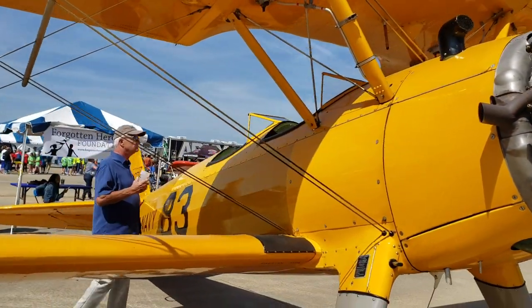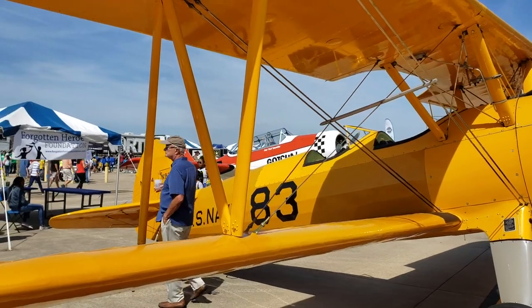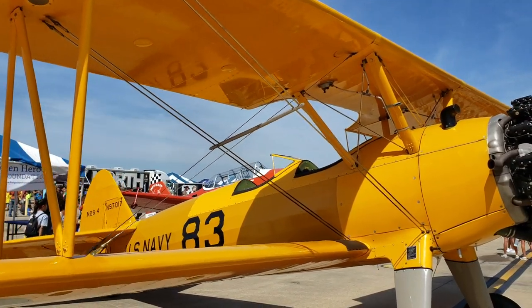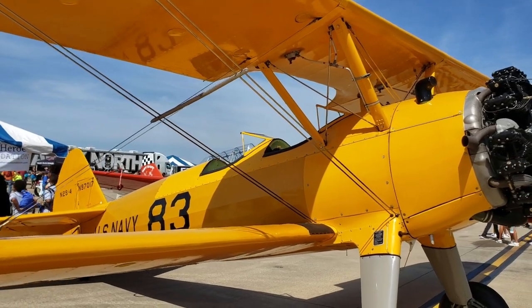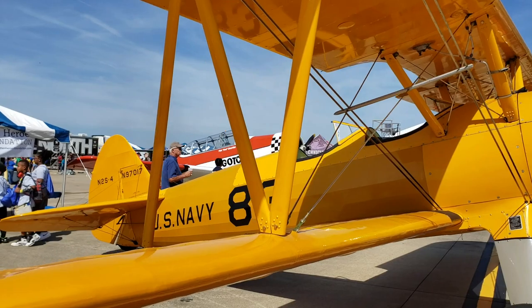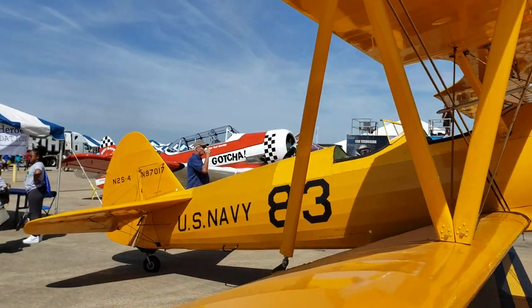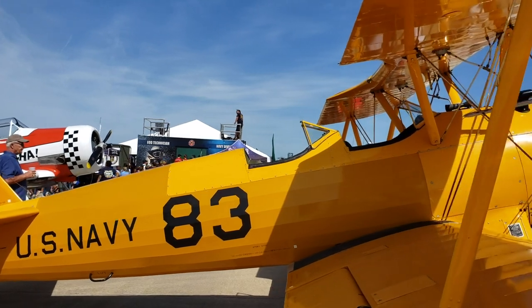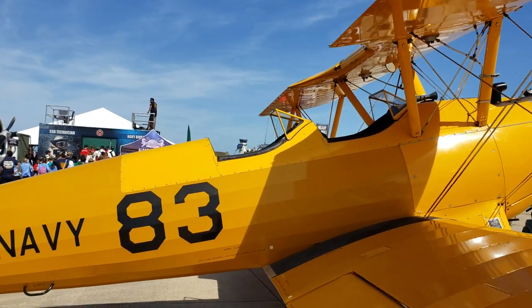They built these back in the 1930s and they were used as a trainer by the United States Air Force and in World War II. Now these things, they're not the fastest, but they can do some amazing stuff — some amazing aerobatics.